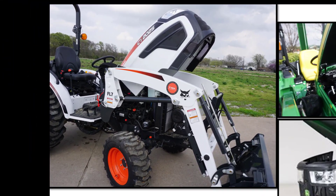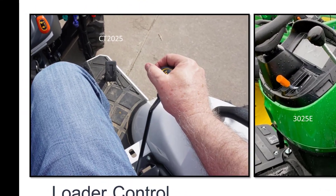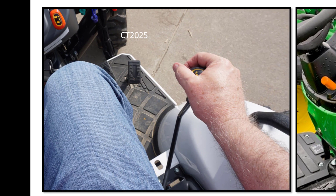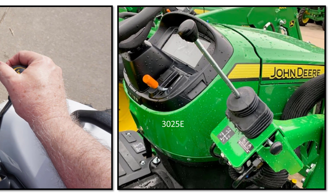With a one-piece hood with spring assist, the Bobcat CT2025 has easy access to the engine, air cleaner, and battery. The John Deere has a four-piece hood — you must pop the hood, take off the sides, and lift up the grill to get to the battery. This is a big step back in serviceability. The Bobcat joystick is located between the seat and the fender for better operator comfort, while John Deere mounts the joystick on the loader — a much longer, less comfortable reach.